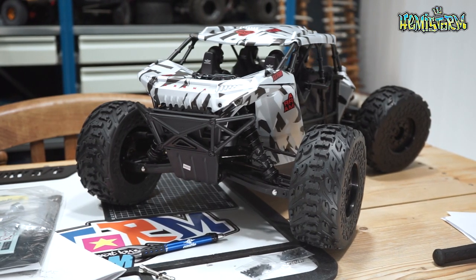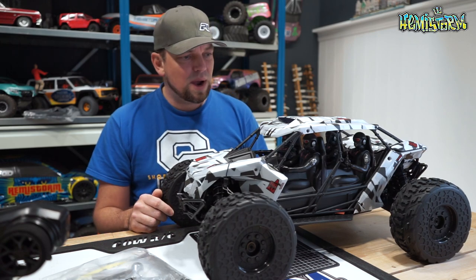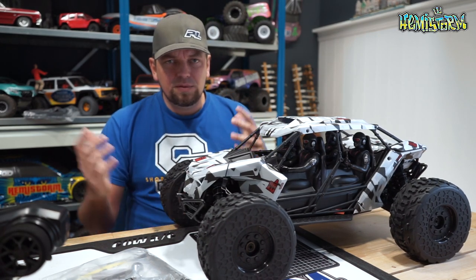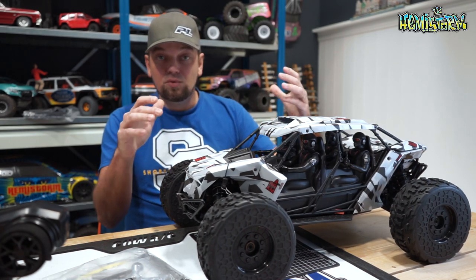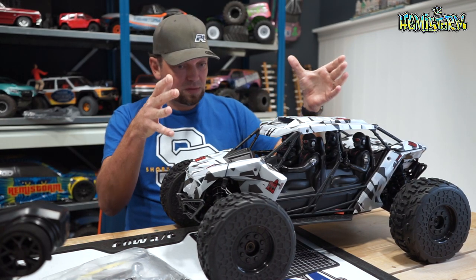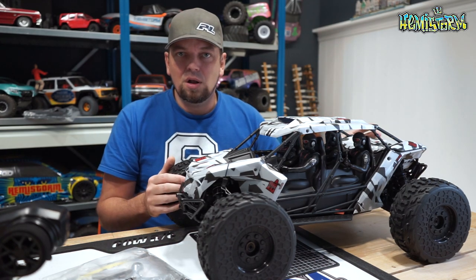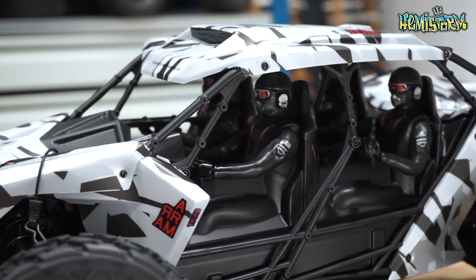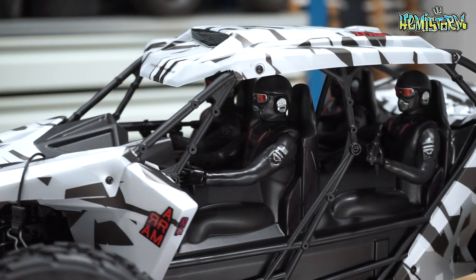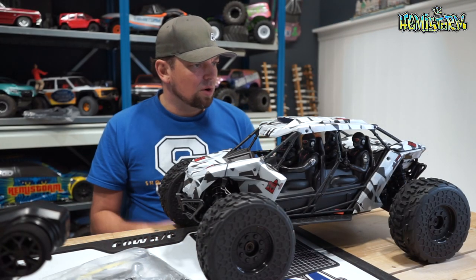Everybody wants a kind of Call of Duty themed vehicle, something Halo inspired, or even Metal Gear Solid — even if you're an old fart like myself. I think this really replies to all of those calls for something new. I do think this is a really fresh looking vehicle.